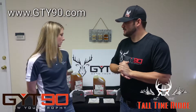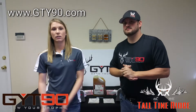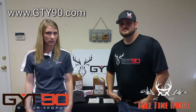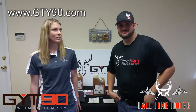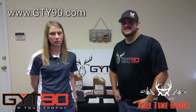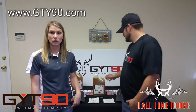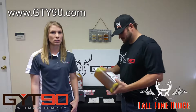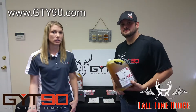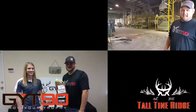Do you have anything else you want to tell them? How can they get in contact with you? We have a website and a Facebook page. Our Facebook page is simply GYT-90 — under construction. Our website is www.gyt90.com. We also have a phone number you can call: 573-276-8487, just ask for me. GYT-90 — Grow Your Own Trophy. Because I'm going to.